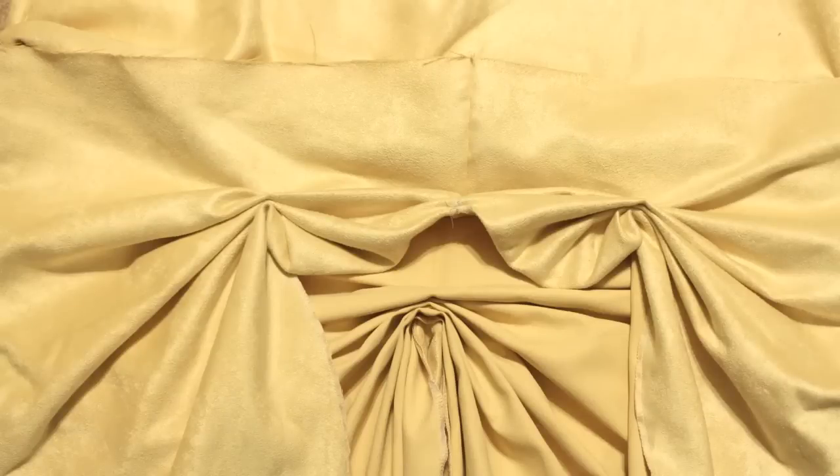I actually bent my hand sewing needle really badly because I was trying to sew through all the layers at once. Instead I had to go through a couple of layers at a time until I made it all the way through, and that worked out okay — still pretty difficult. Then I sewed the shorter ends together in the back and gathered two small sections near the back just to help the fabric lay right.